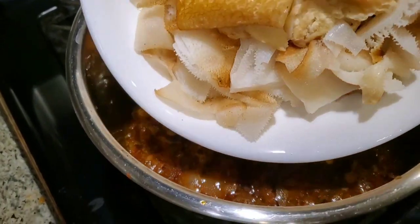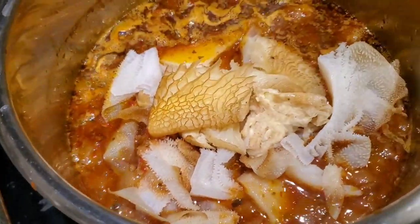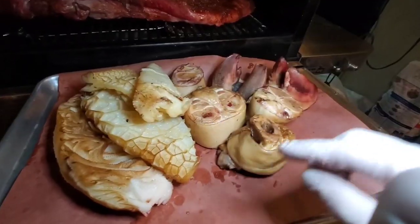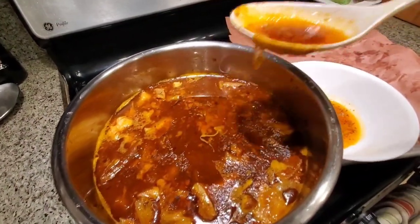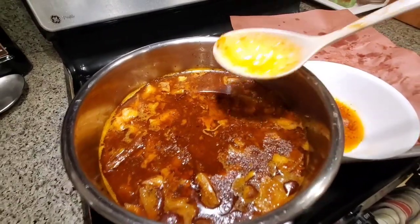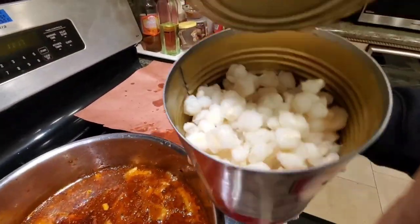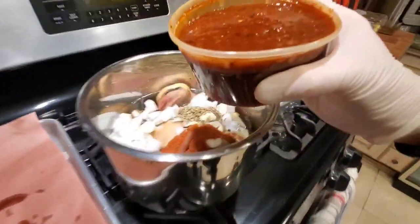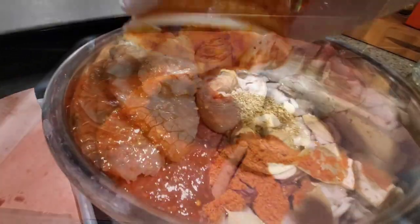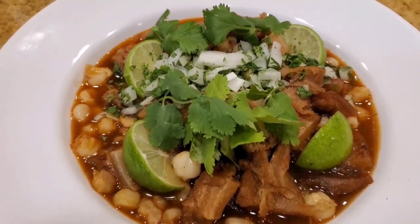We're going to add the honeycomb tripe together with the regular tripe, and these have different cooking times so we're going to stage the cook — a three-stage cook. We're going to create some collagen stock with the feet, then we're going to cook the tripe that's a little bit tougher, and then the honeycomb tripe at the end. We're also going to add some hominy, chili, spices, onion, garlic, bay leaf, and a whole bunch of other seasonings to make this a fabulous menudo dish.